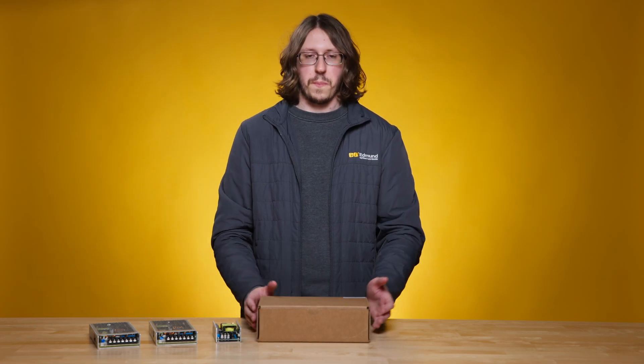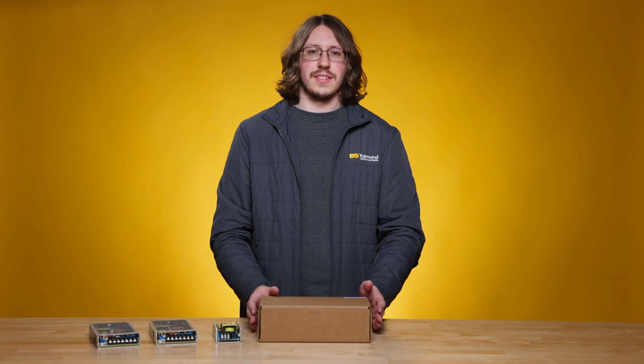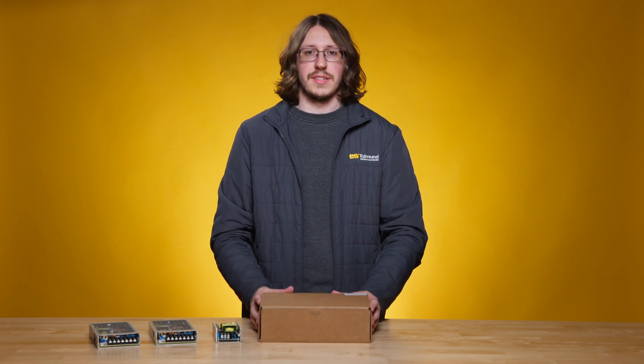Hi everyone, my name is Jacob Abrams and I'm a member of our product team here at Edmund Optics. Today I'm going to be unboxing a ScannerMax 3mm Compact 506 Galvo system.